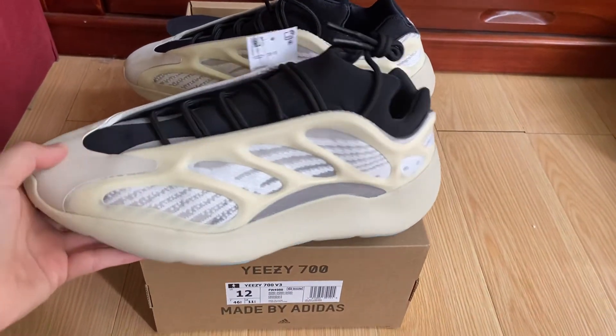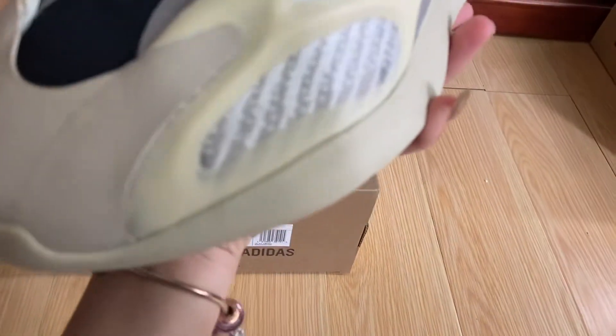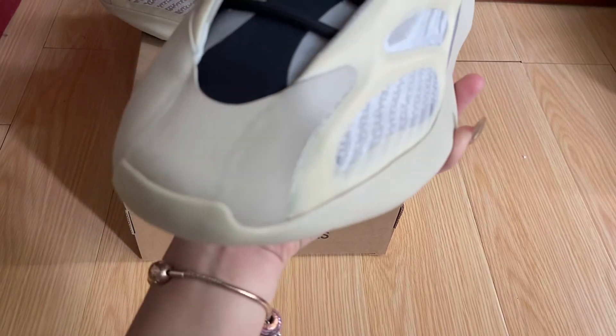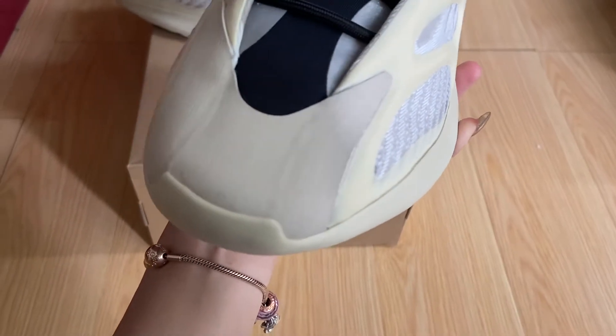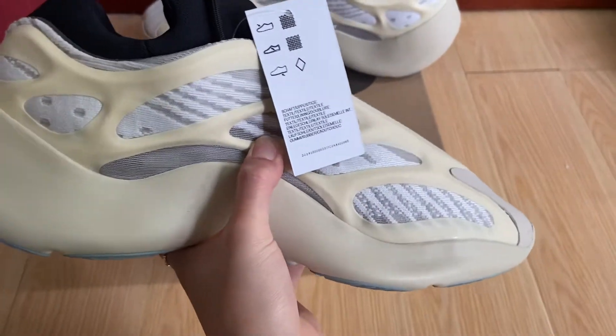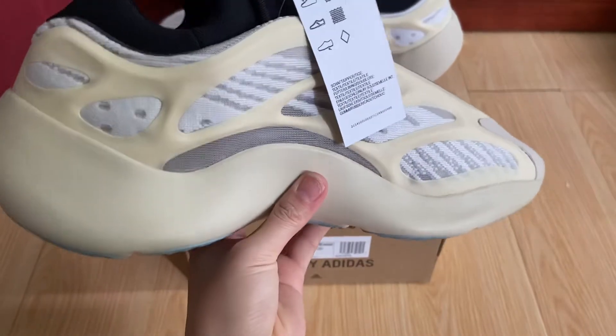It's so clean, you can see it's so clean. No glue mark, and every pass and every sew design. Show guys, it's very clean.